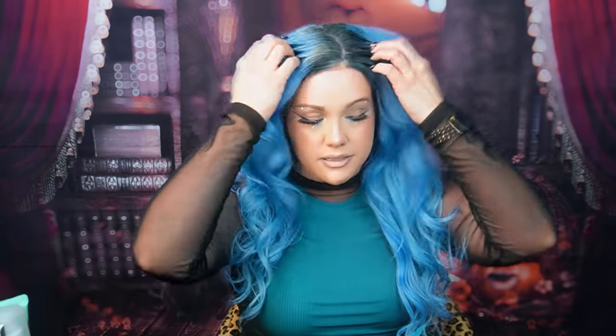Hey guys, what's up? It's Krystal. Welcome back to the channel. Today we are transforming into a Megan Fox blue wig. This is a regular 613 wig that I purchased off of Amazon for under 100 bucks. I'm going to show you guys how I did it.